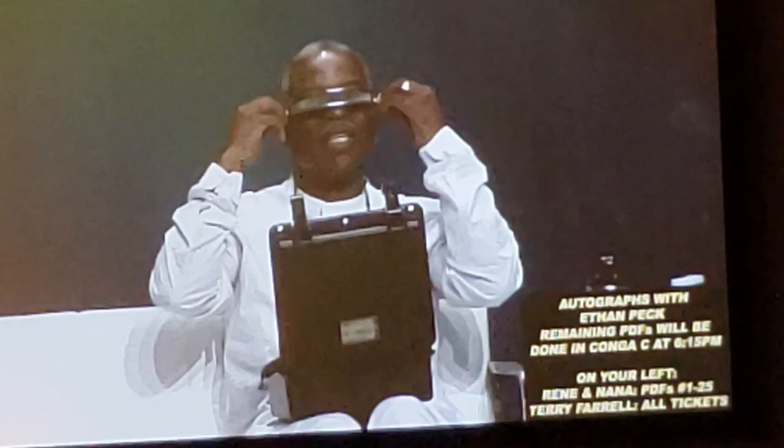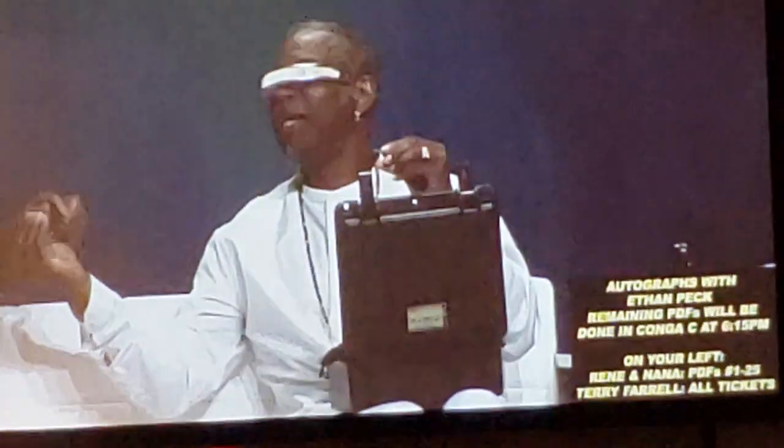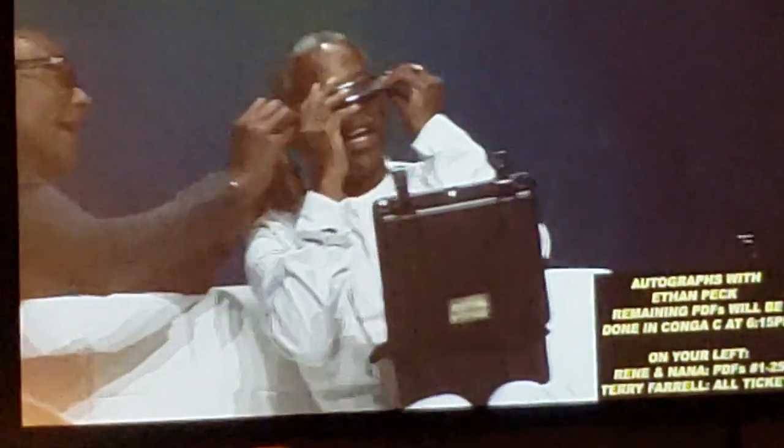We're going to light up the question askers. We're going to get them on deck. We got them anywhere here. We have to be over here.